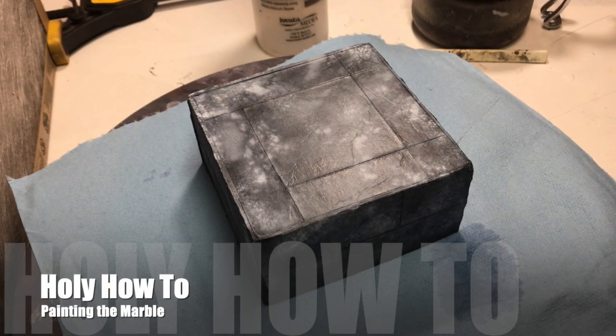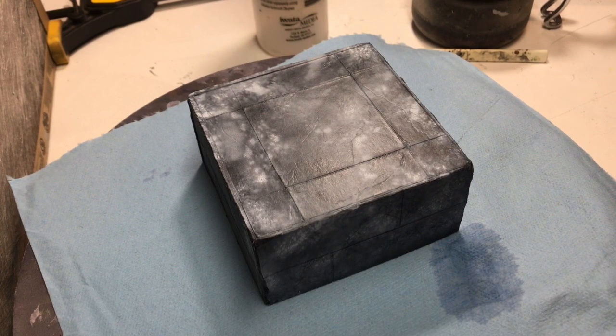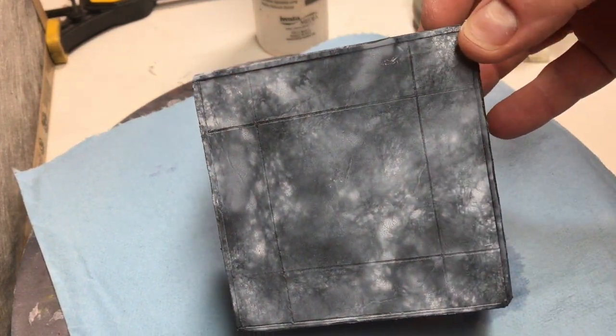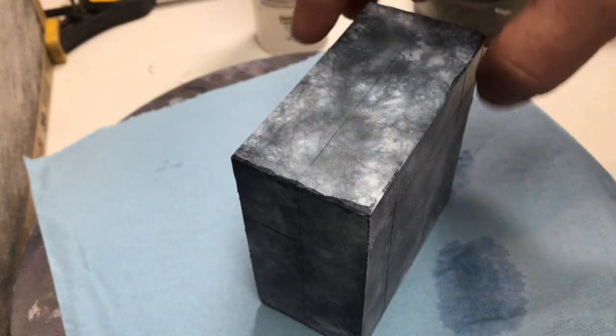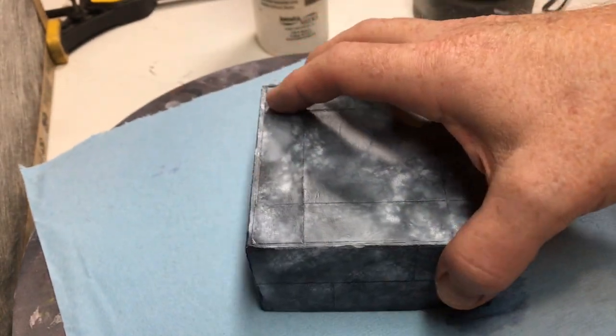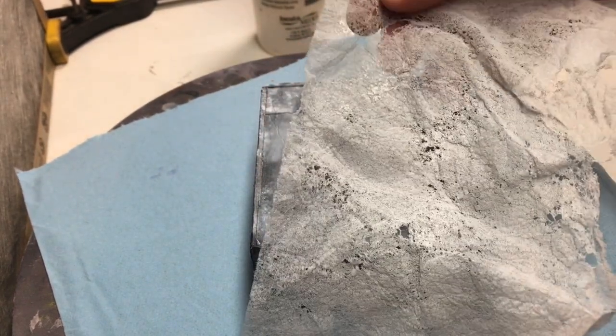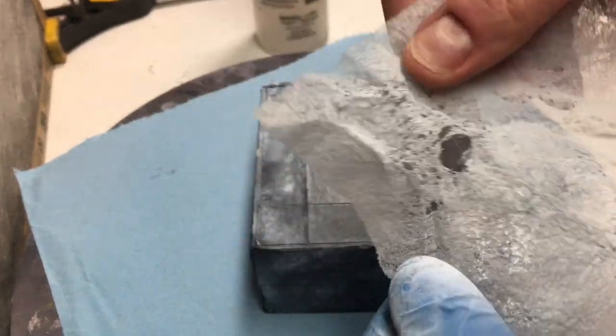Hi everybody and welcome to another Holy How-To. Today I'm going to show you how I do the marble texturing I'm doing for the ruined temple city of Sigmar table for Holy Havoc — these are going to be those marble platforms. So what you see here is one that has the first layer of texture applied to it. I'm using dryer sheets — just used dryer sheets — and what I do is I pull them apart a little bit to create gaps and holes in the dryer sheet, and that's what I use as my mask.